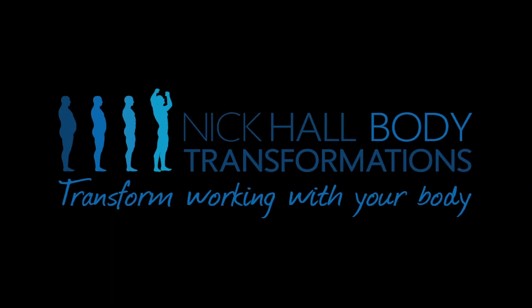Hi, this is Nick from Nick or Body Transformations, and welcome to our online training series. Today I'll be taking you through a 90-second power band routine using squats, push-ups, and a squat with a row. This exercise routine will be 30 seconds each exercise, back to back with no rest in between exercises.